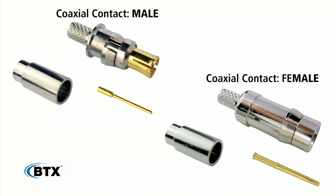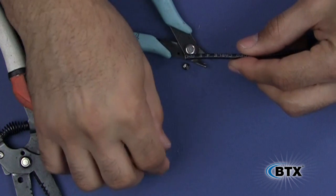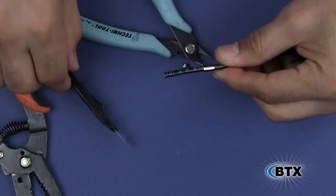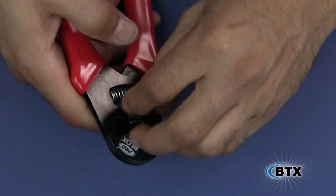Both male and female contacts consist of three parts: the pin, the body, and the ferrule. Start by cutting the cable square and sliding on the ferrule. Now strip the cable based on the appropriate strip dimensions for the cable and contact you are using.